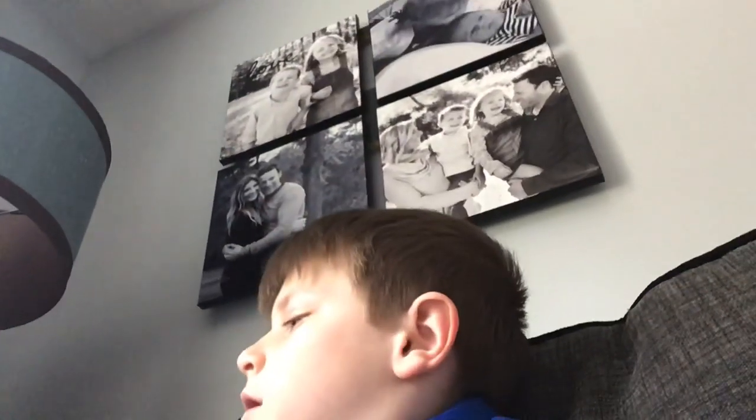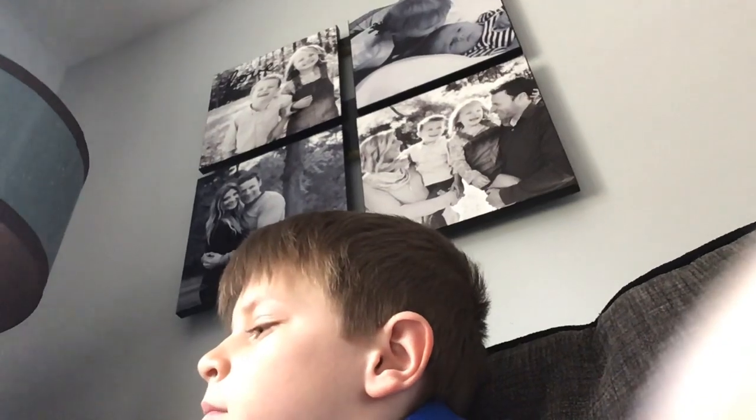Hi guys, today I'm going to show you this mini Pac-Man that I got for Christmas.